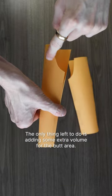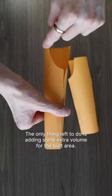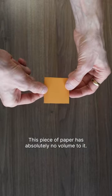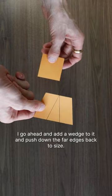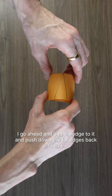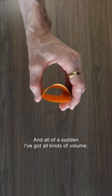The only thing left to do is adding some extra volume for the butt area. This piece of paper has absolutely no volume to it. I go ahead and add a wedge to it and push down the far edges back to size, and all of a sudden I've got all kinds of volume.